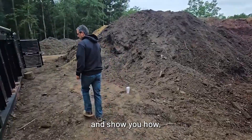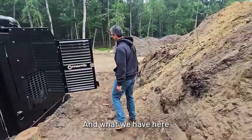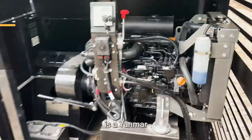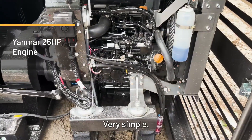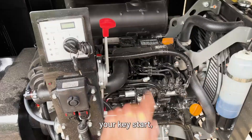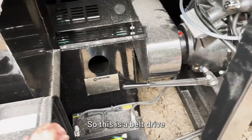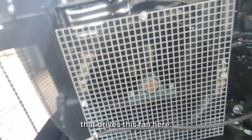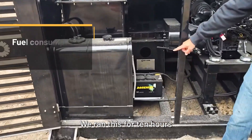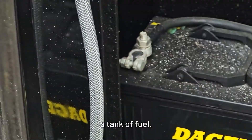Let's move down here and show you what powers this thing. It's a very simple machine — we have a Yanmar 25 horsepower engine. You've got your throttle, your key start, and then your clutch to engage the fan. This is a belt drive with a clutch that drives the fan. You can see your diesel fuel — we ran this for 10 hours last night and only went through half a tank.